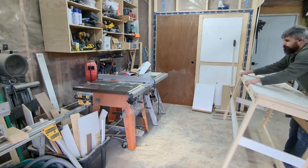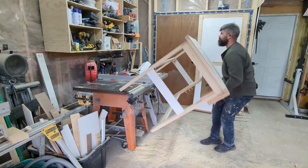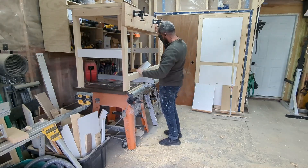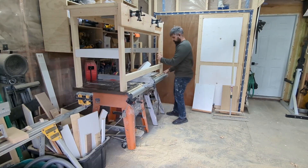The moment of truth has arrived — can I still get this bench up on top of the table saw or do I need to work harder at the gym? Well, I can't say that it looked too smooth on video, but it's more than doable. Thanks for watching and if you have any questions, feel free to leave them in the comments and I'll do my best to get back to you. Cheers!